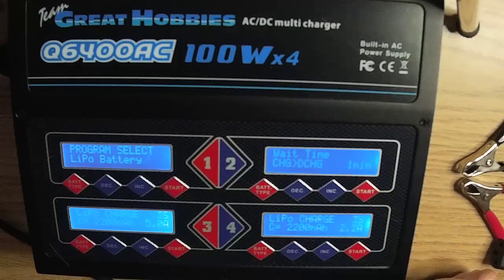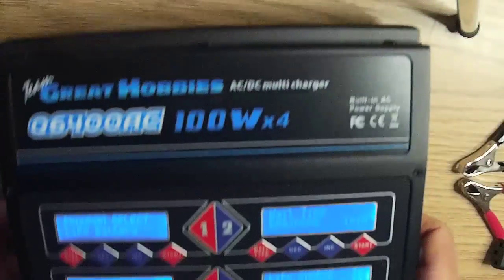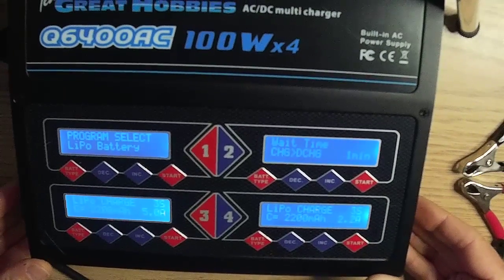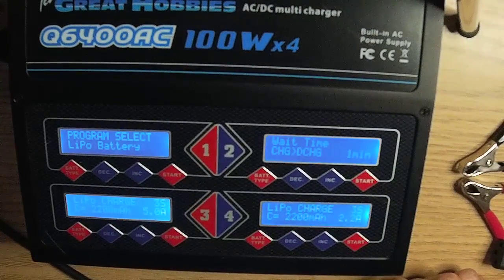There are four independent outputs, so charging of different voltages and chemistries can be done at the same time. Each output is an independent charger with a 100-watt max charge rate. To determine how many watts you are using, use the formula: watts equals amps times volts. To determine the max amps for any battery size, use: amps equals watts divided by volts.